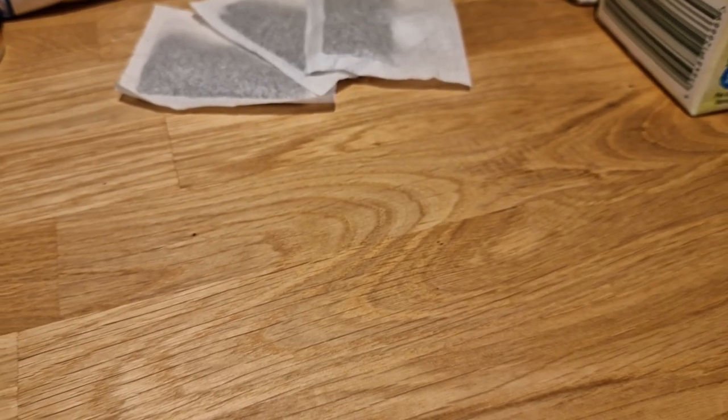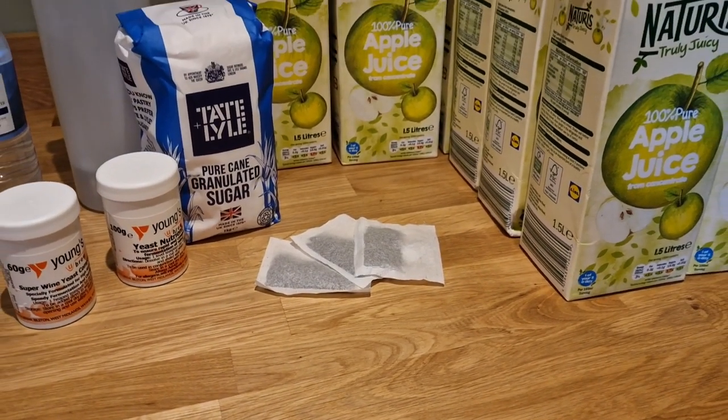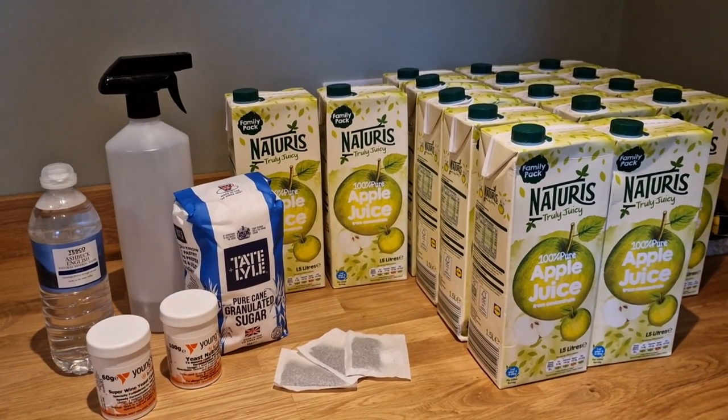I was looking like a complete madman in Lidl the other day, which raised a few eyebrows as I was going through the checkout with 24 litres of their apple juice, which is perfect for this sort of stuff. I'm going to be splitting this down and doing a 25-ish litre batch of just a straight ferment-out turbo cider.